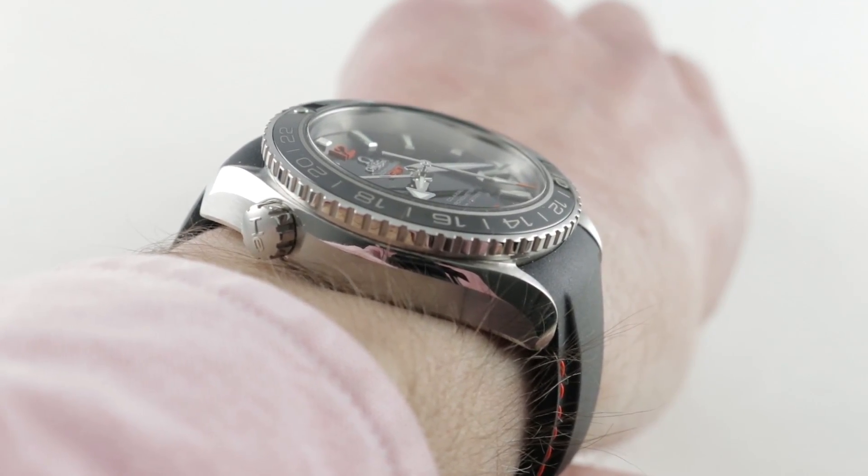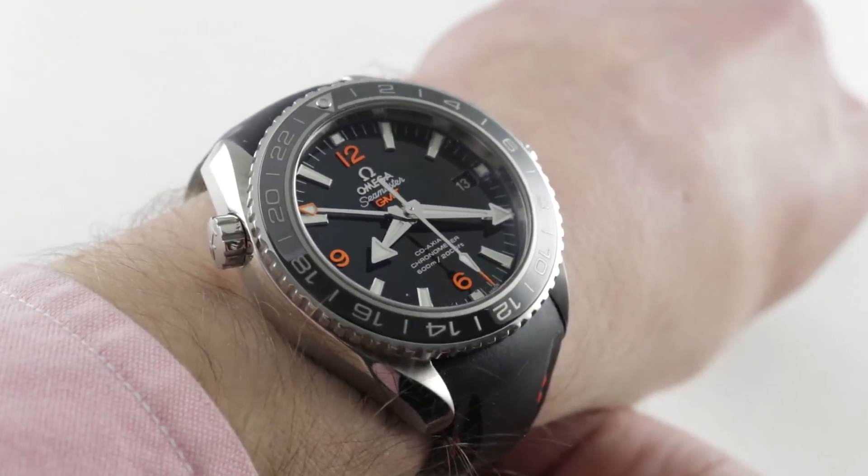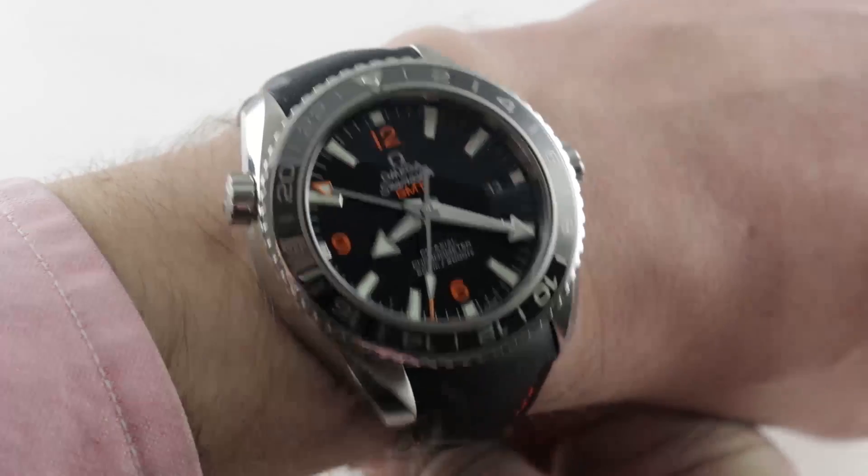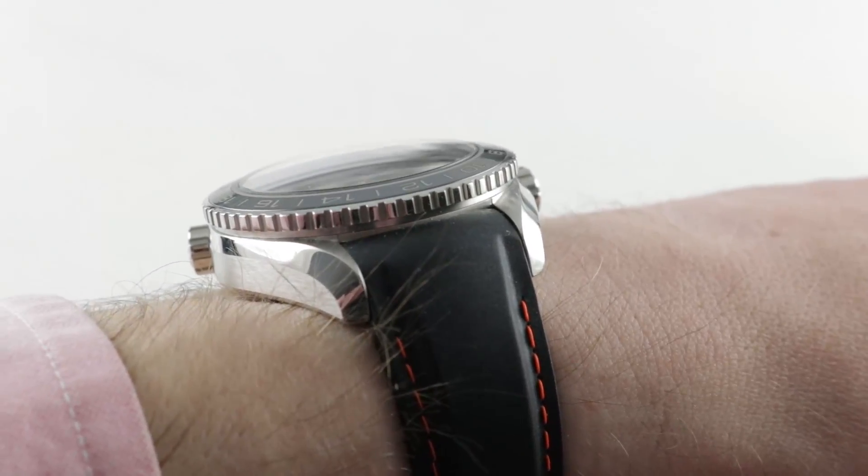I measure the lug-to-lug at 49.5mm, and I can actually endorse this watch for a wrist as small as 14.5cm circumference. You can see it from head-on to good effect, and the spacing between the lugs is 21mm, so you can accessorize.